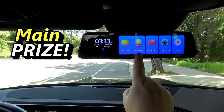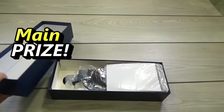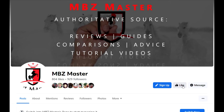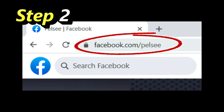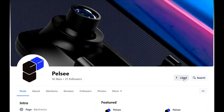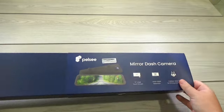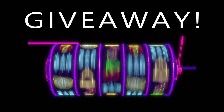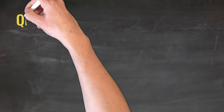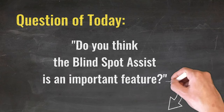The main prize is a brand new Pelsi P12 Pro smart mirror. Here are two simple rules on how to enter it. The first step is to visit my Facebook fan page and click both the like and follow buttons on top of the page, so if you win, I can contact you. The second step is to visit the Pelsi Facebook fan page and also click the like and follow buttons, so if you win they will know where to send it. And that's it — that's how easy it is to enter the free giveaway. So go ahead and test your luck. I'll put all the links in the description of this video. The question of today is: do you think the Blind Spot Assist is an important feature? Please let us know in the comment section below.